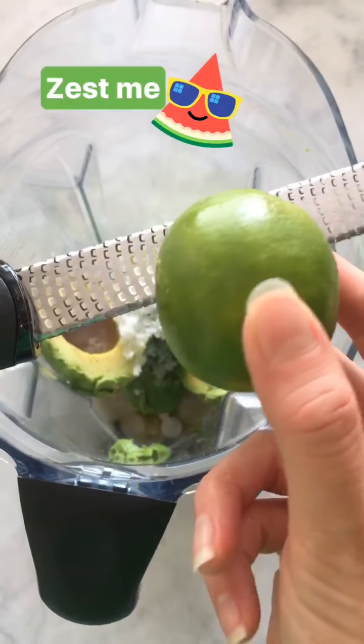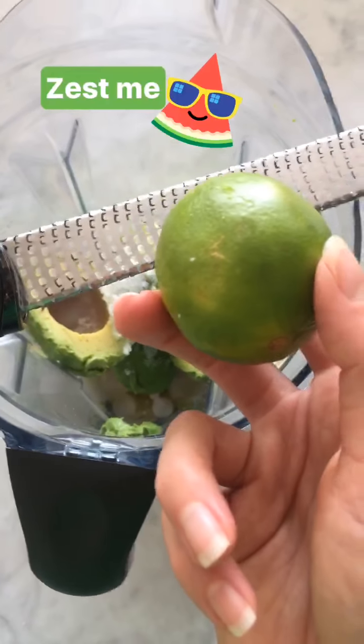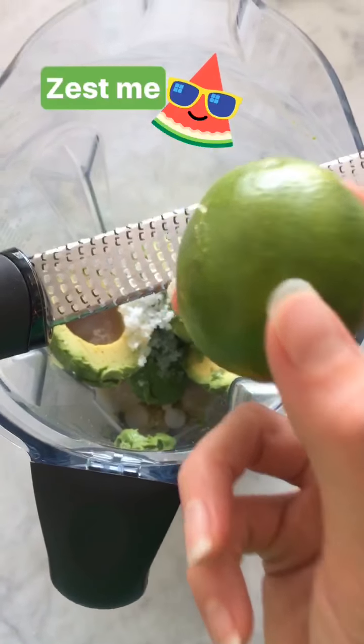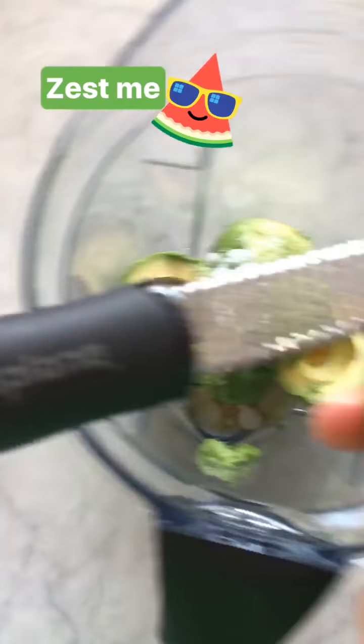Last, we're going to zest these limes, which are going to maximize that super limey key lime taste without watering down the mixture too much. So we want to get the zest off of both of these bad boys.